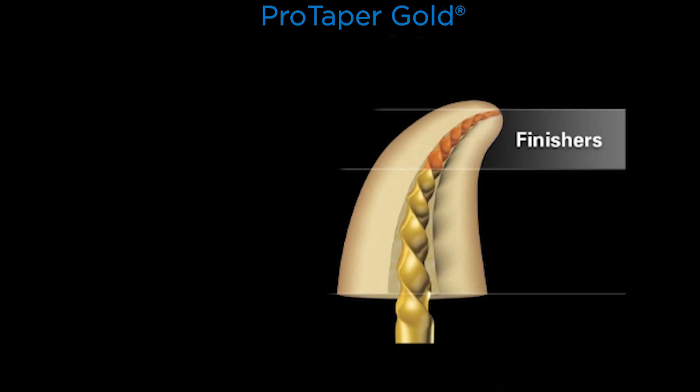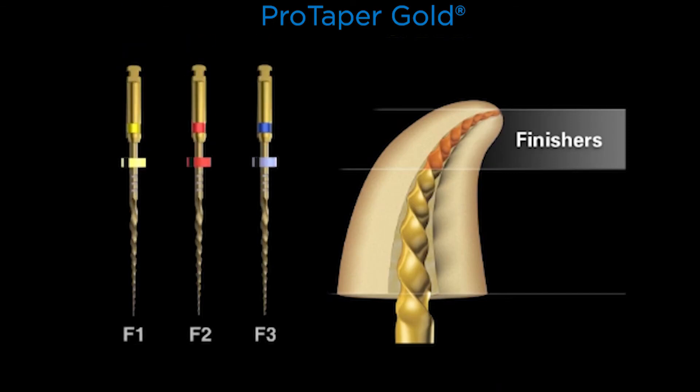Now the finishers have decreasing percentage tapers over their active portion, so we don't continue to progressively increase the dimensions of the canal in the coronal and middle one-third. Colleagues around the world often want to increase the terminal diameter of the canal, and with fixed tapered files they're obligated to continue shaping the entire length. In this concept, having shapers and finishers, the finishers allow us to increase the D0 diameter and apical one-third taper without continuing to pre-enlarge the body of the canal.